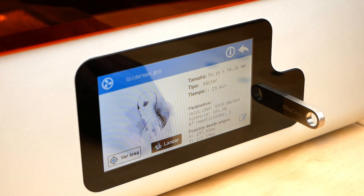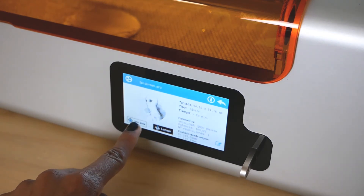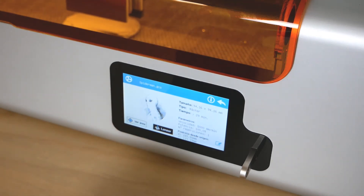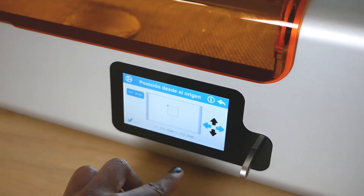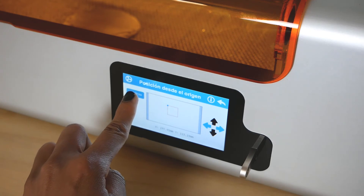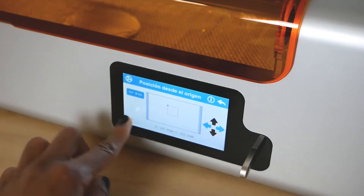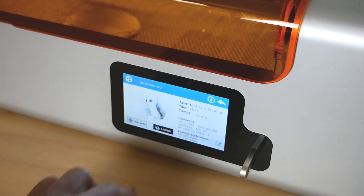Verify the working area. Click on See Area — you will notice how the laser beam lights up at the lowest power and will contour the area where you should be placing the material. You can also move where you want the laser to start working directly from the touch screen. Align the materials with the laser, click on the check mark to confirm, and finally just hit play.